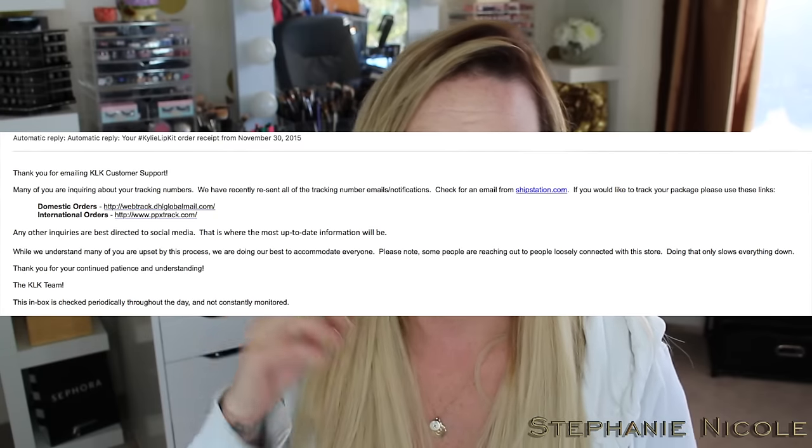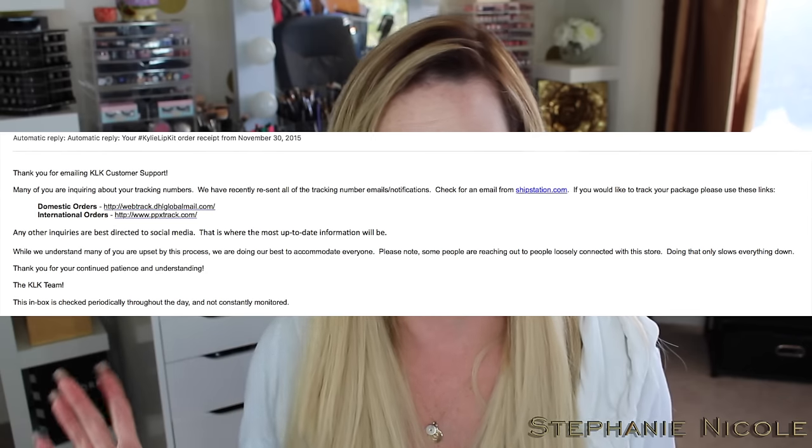Back to what bothered me: I ordered on November 30th and never got any shipping notification or tracking, even though the website states your order will be processed and shipped within 24 to 36 hours. About 10 days in I emailed customer service asking if my order had actually gone through. I immediately got an automated response saying they'd had a ton of shipping issues and tracking would be resent — but I checked my junk folder and spam folder and never got any tracking.